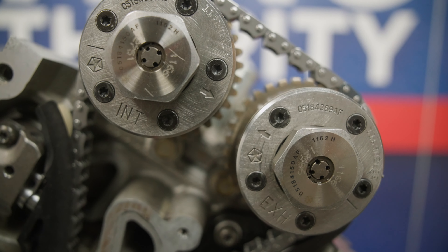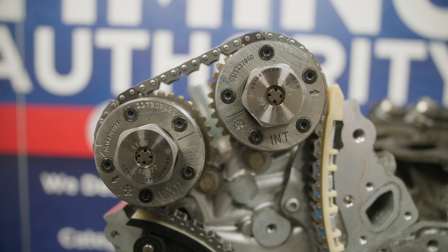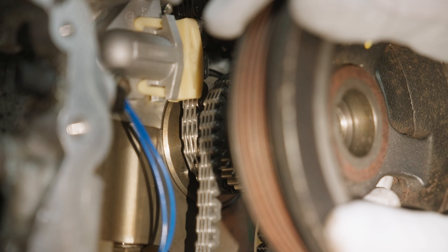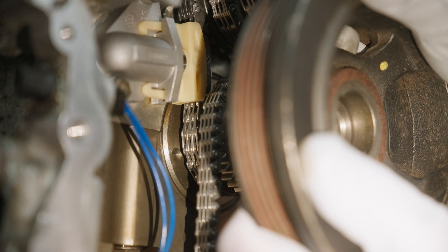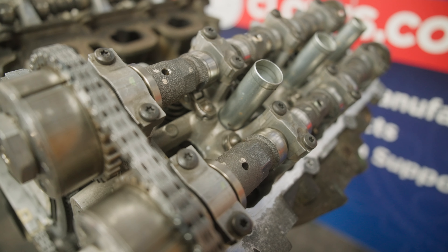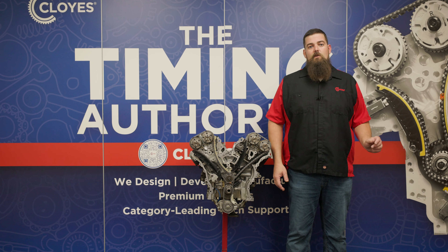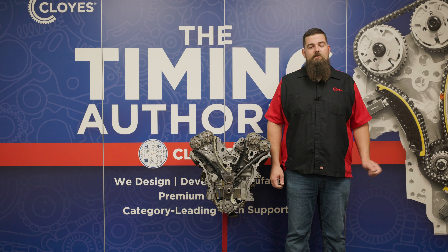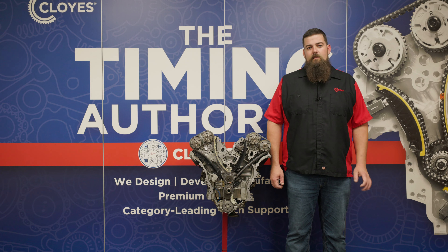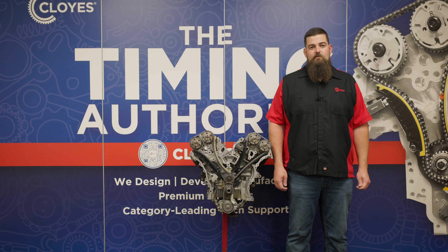Make sure the arrows on the left bank phasers are pointing at each other, and the lines on the right bank phaser are aligned. If these marks are opposite, rotate the crank one full revolution and check again. Another quick check is to make sure the holes in all four camshafts are facing upward. With the engine in this position, you're at top dead center, number one, on the exhaust stroke and you're ready to start disassembly. There are special tools available that will lock the camshafts in these positions and can make the job easier, but they are not necessary and we're not using them during this demonstration.